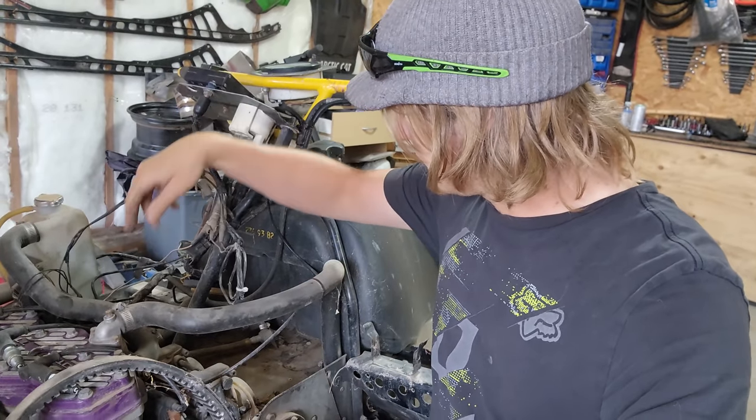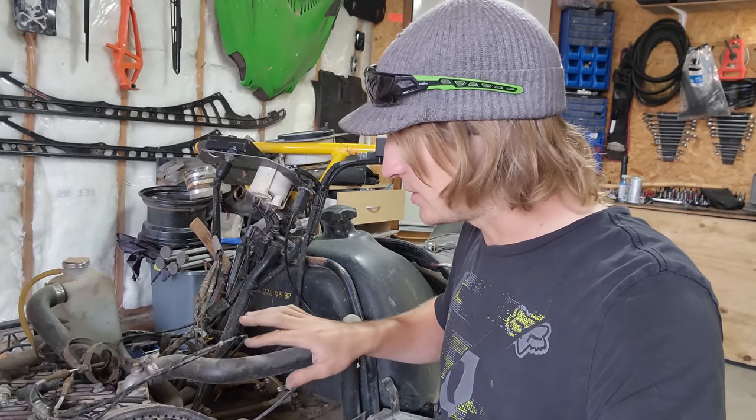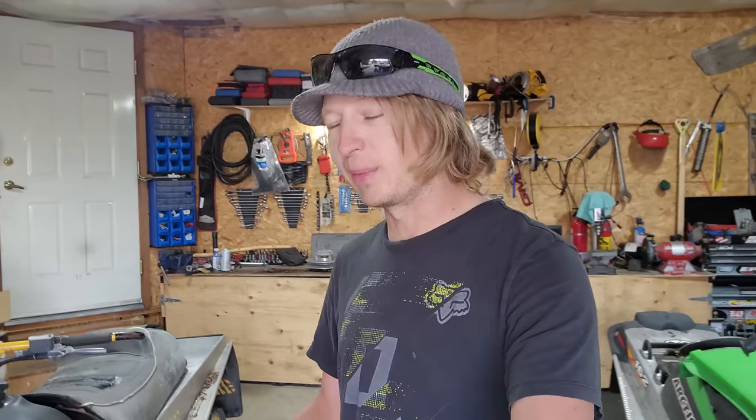I've got to go in and diagnose this rat's nest of wires and figure out the no-spark issue. I'm going to do that off camera because it takes a long time and it's pretty boring. I'm not tinkering with these machines off camera — I'm learning about these machines at the same time you are as we go through them together. This thing is a lot easier to work on than I'd imagined so far, but we're not done yet because it is a triple after all.